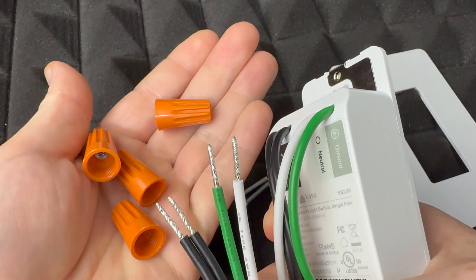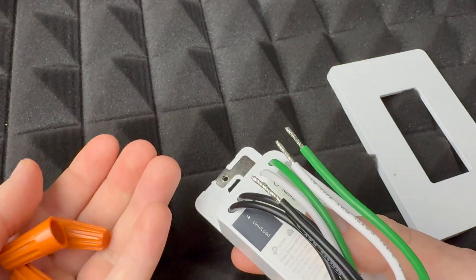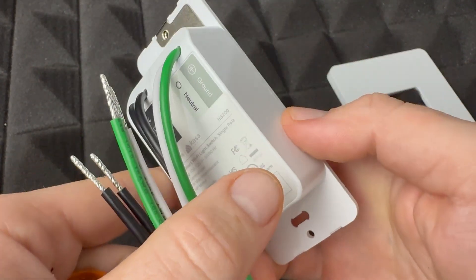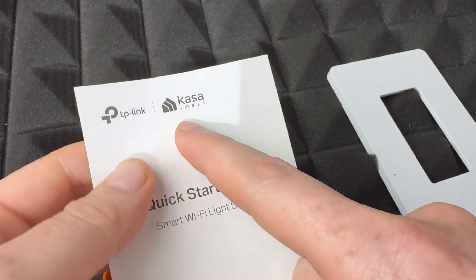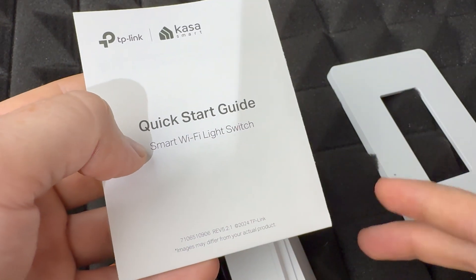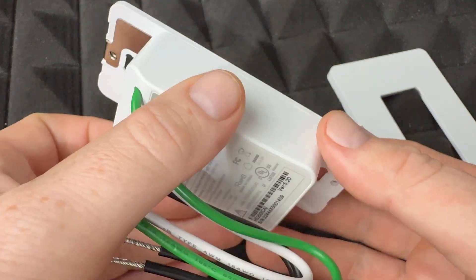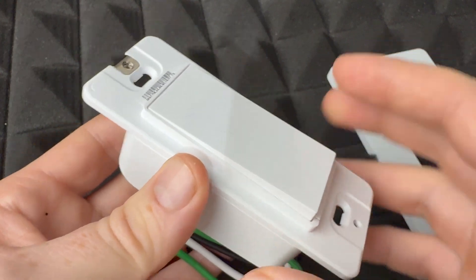We have four of these, and everything is labeled, so we're just going to copy everything the way it's already set up. You'll see this is your load, we've got our neutral and ground. For this specific one we do need an app — the Casa Smart app. If you have a different brand, there might be another app, but the main setup I'm going to show you is going to be essentially the same.